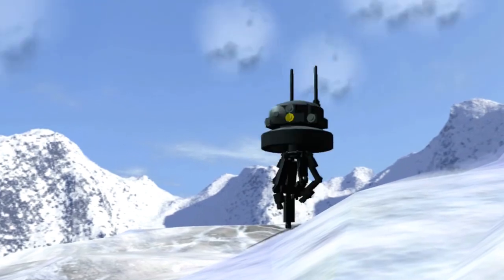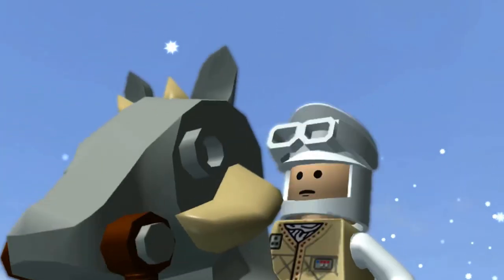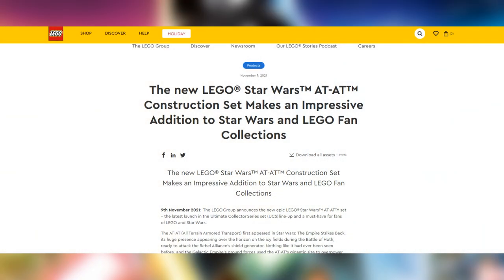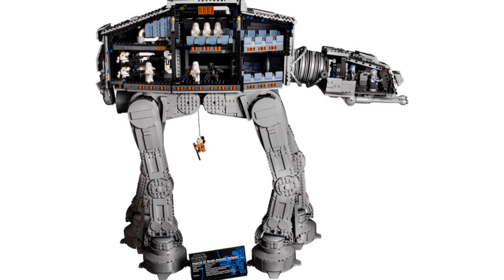Hey everyone, it's Brickley here and welcome to another LEGO Star Wars video. In today's video we're going to ask the question whether or not you need to get the LEGO UCS AT-AT releasing on the 26th of November 2021. The LEGO Group announced this epic LEGO Star Wars AT-AT set, and this is a huge model towering over any other AT-AT.